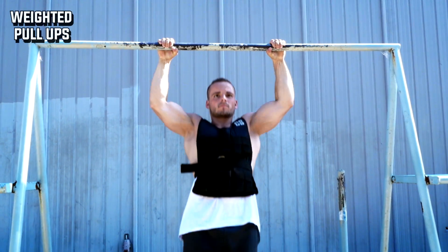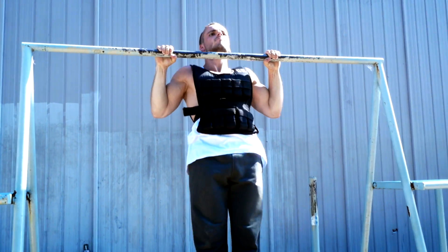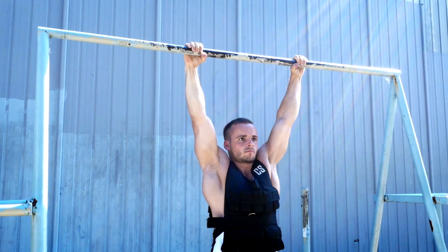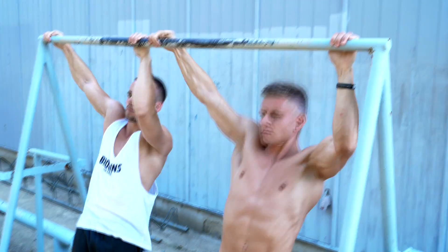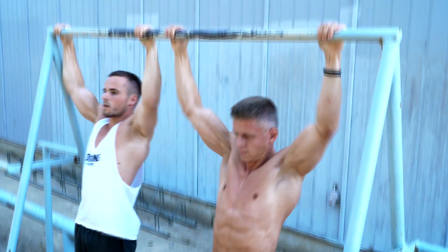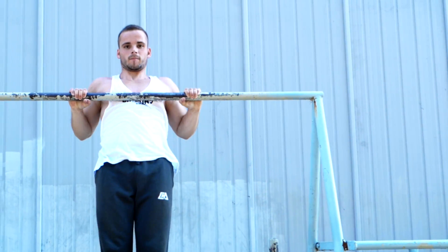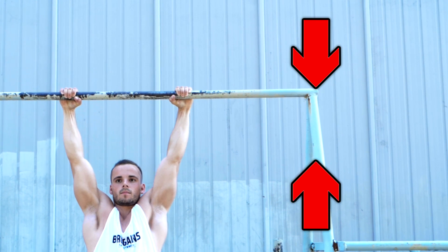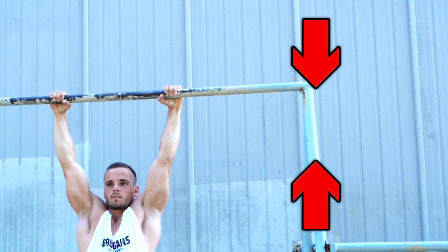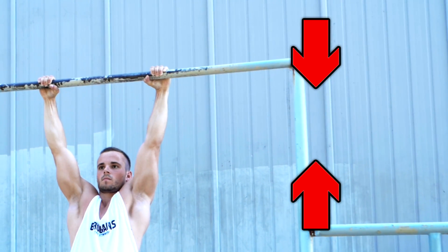The last variation is weighted pull-ups — quite simple. Just add weight to your body to make the basic pull-up harder. This is really good if you are able to do a lot of pull-ups and want to train in a lower rep range. Now you can choose the right variation for your goal and start your training. Of course you should also implement push and leg exercises into your workout. Our workout programs offer a complete guide for your whole body — a good mix between training for strength, preparing skills, and building up muscles. Choose your level and start. If you have further questions, just leave a comment.